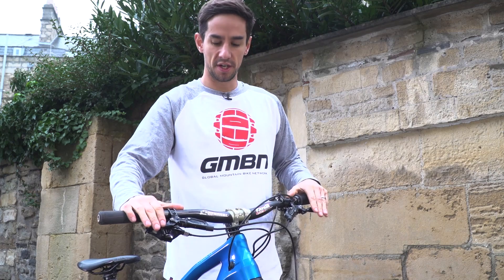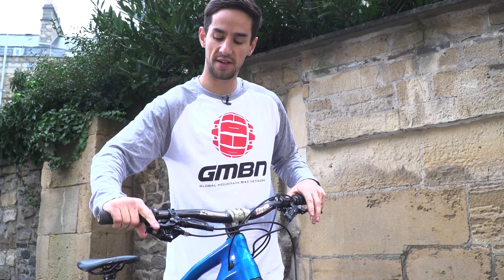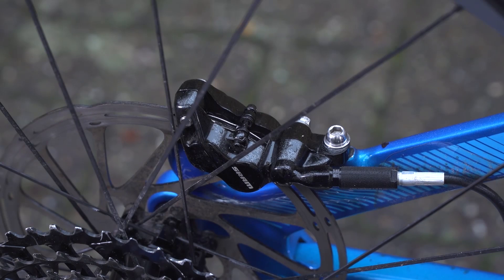We've got these SRAM Guide RSC brakes. As you can see, I like them really quite close to the bar so my one finger rests there — really easy to get to. I've got a 200mm rotor up front for really big downhills, and a 180mm on the rear.